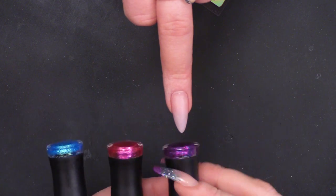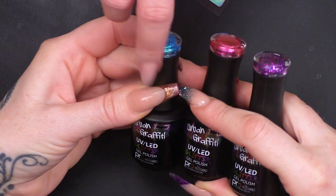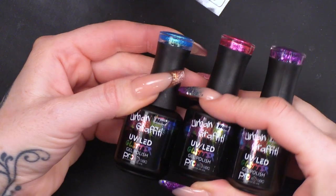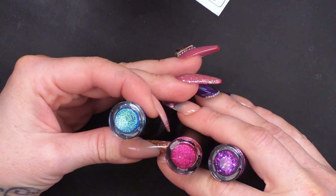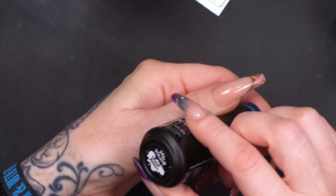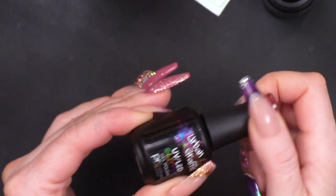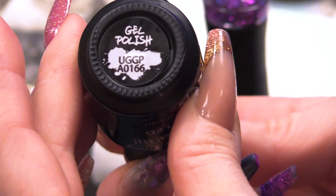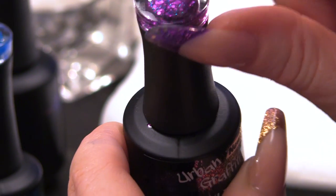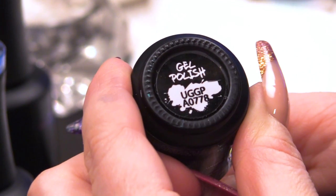I'm using three different gel polishes for this. These are all from the Glitter range — the Urban Graffiti Gel Polish Glitter Sparkly range. They are very beautiful. We have this turquoise, this gorgeous pink, and then this one that has big particles and little particles just to add a little bit more texture.